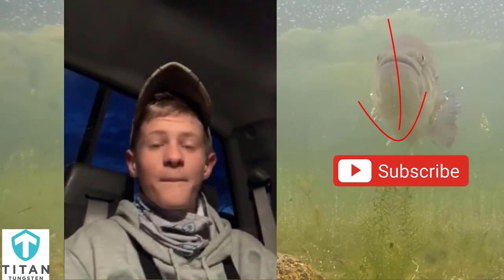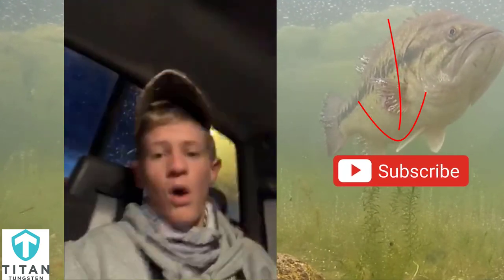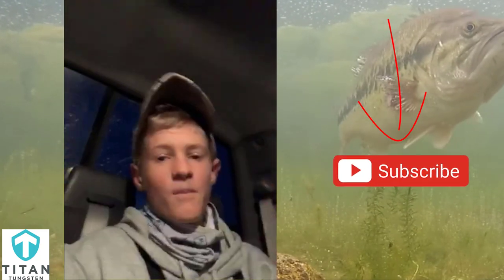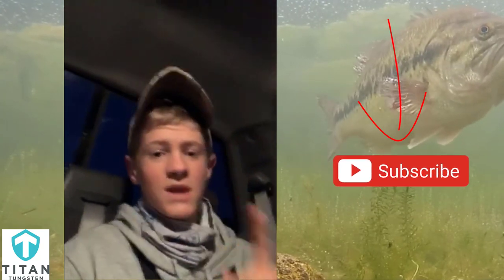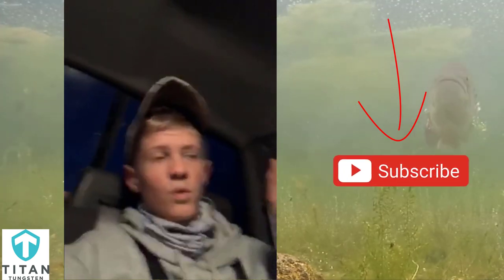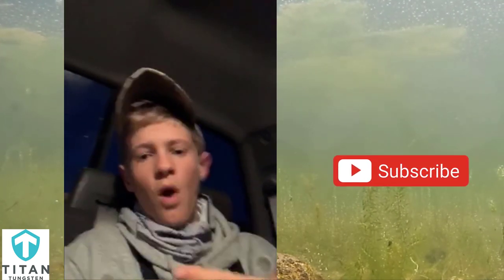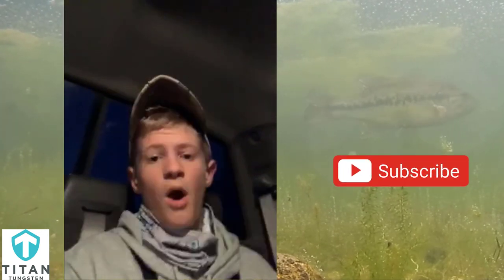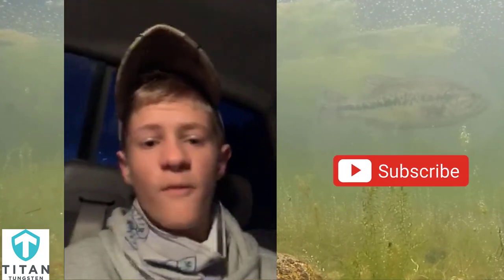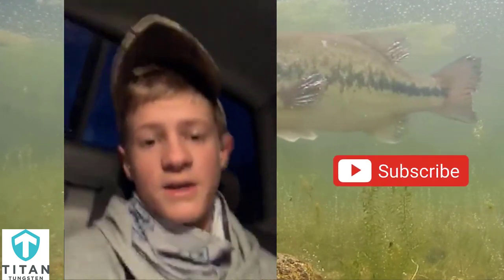My best winter fishing tip for you guys is to don't stay in one spot. Always keep moving around. Keep moving because in the wintertime, like right now we're going up to go fish a lake, these perch and walleye that we're targeting today are going to be roaming the flats. So never stay in one spot. Always keep moving and looking for the fish, and always try new lures. That's my best winter tip for your lakes.